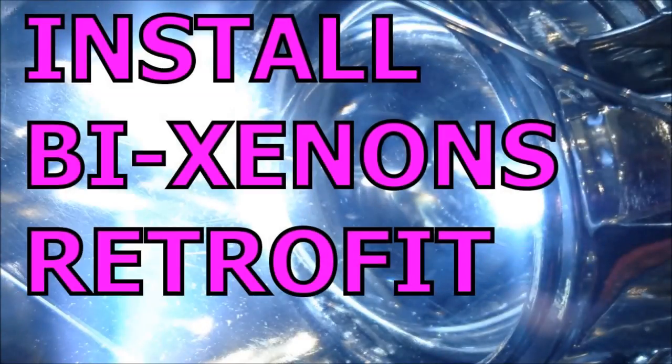Hello and welcome to another useful video. Today's video will cover the installation of Mini H1 Bi-Xenon projectors into halogen headlights.